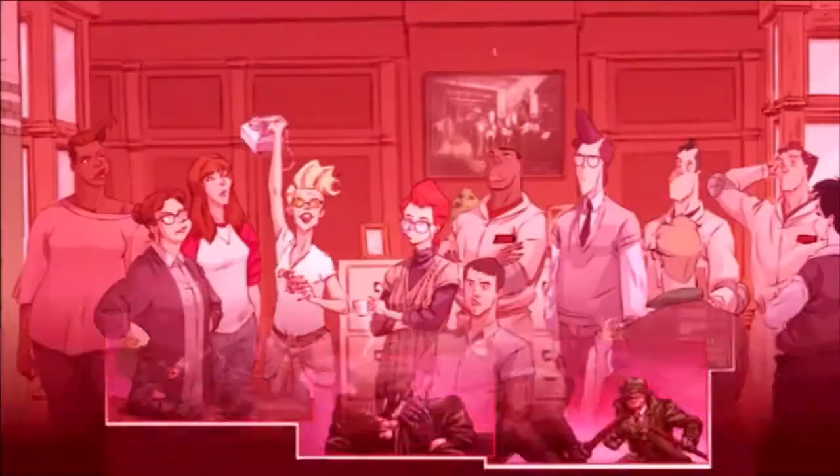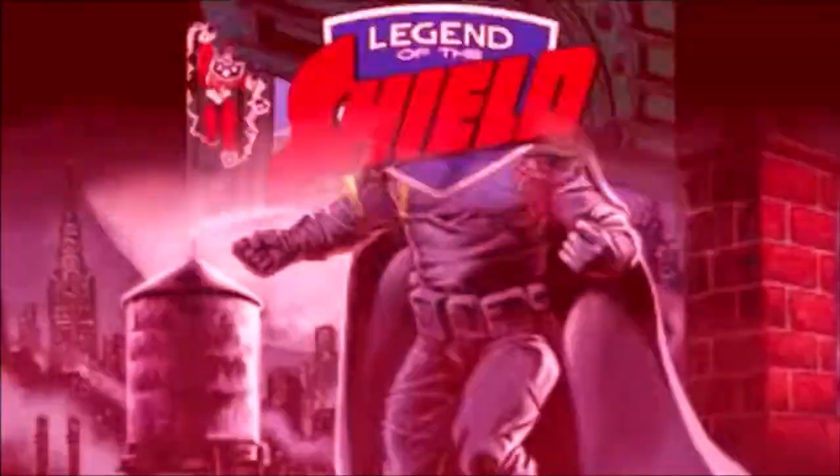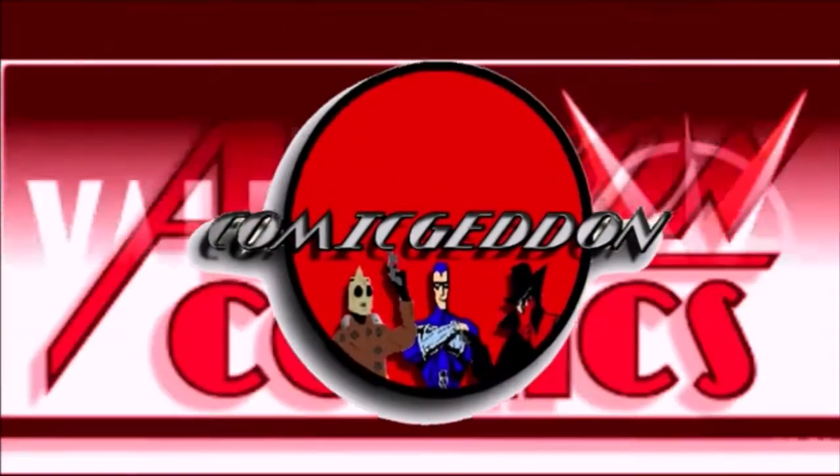Hey guys, welcome back to Come and Getting TV, where all geek culture collides. If you're new to the channel, don't forget to hit that subscribe button so you don't miss out on future videos.